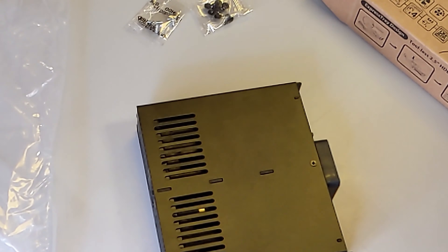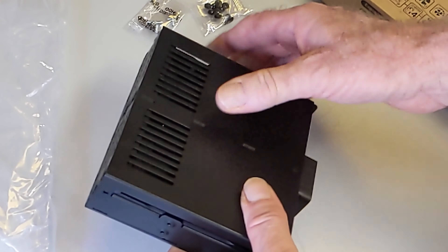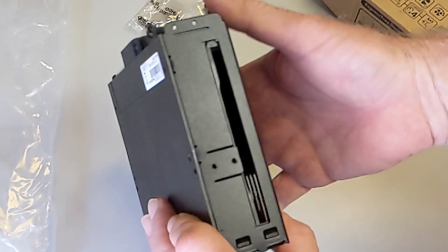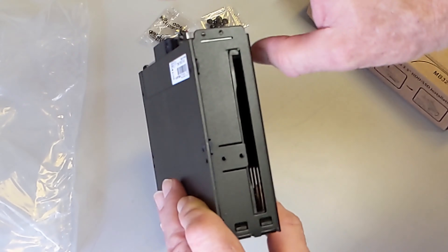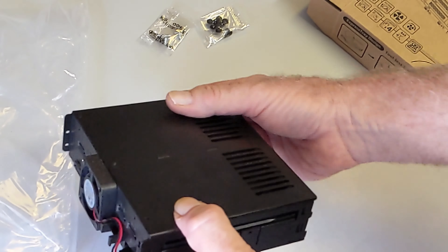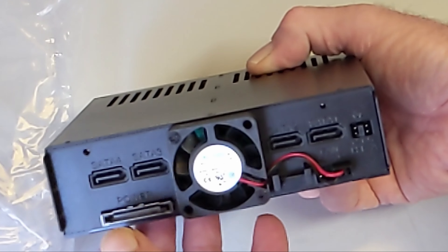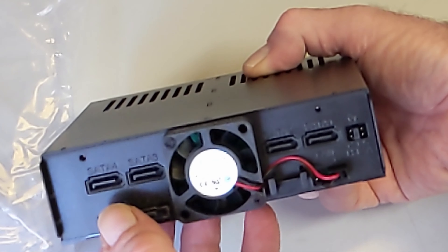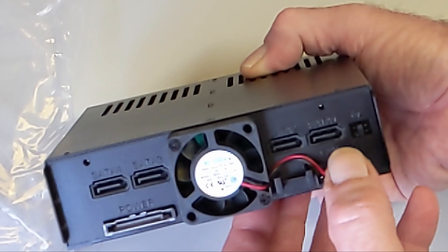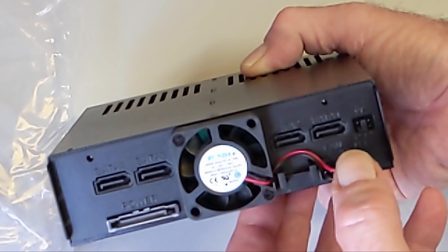Holding the unit in hand, you can feel the weight and strong build. It's solid, with well-cut louvers and spots for airflow, and tapped holes to attach it to the bracket. At the back there's a fan and four SATA data ports numbered four to one left to right.